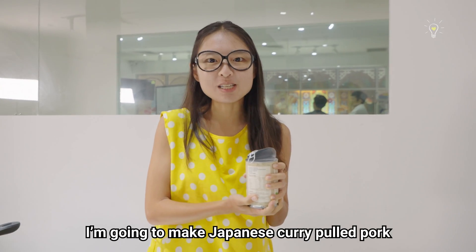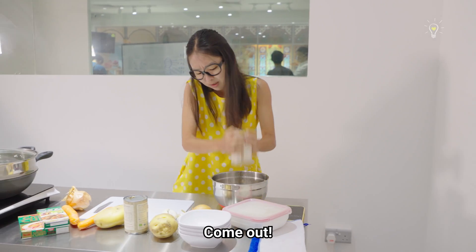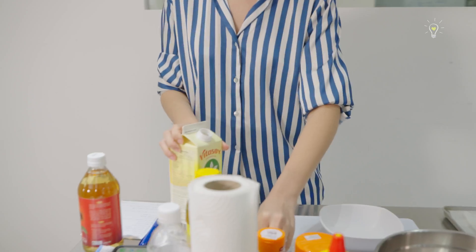Okay, I'm going to make Japanese curry pork pop with jackfruit! And guess who I'm making? Tofu karaage. I chose this dish because it's easy and also very accessible.